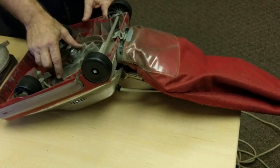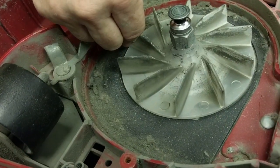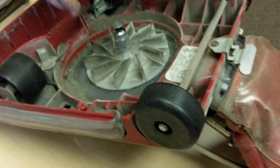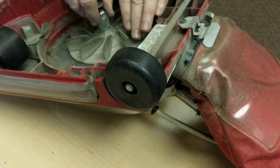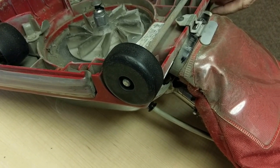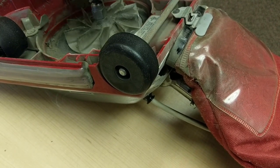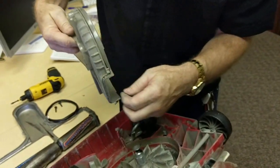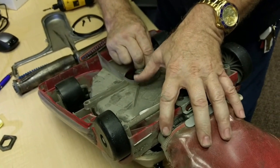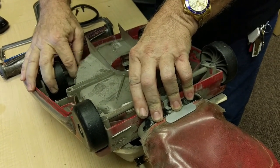If you have a bad impeller, these can be replaced for three dollars. It only needs to be held in place — put a wrench, turn this counterclockwise, take the nut off, and pull the impeller off, and put a new one in. That is all it takes. There is a gasket here. Usually you won't damage the gasket when you take it off, so you can put it back in place just exactly as it came off.